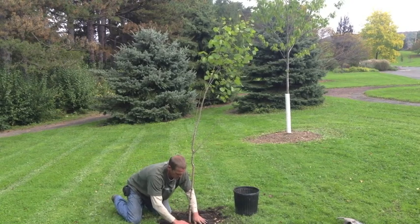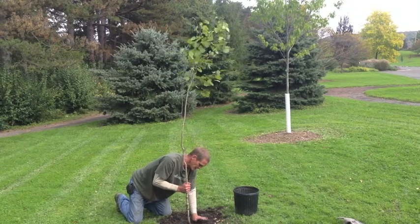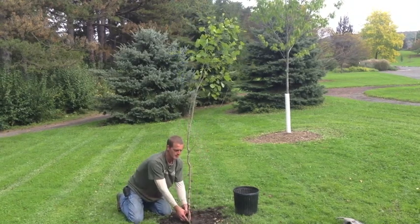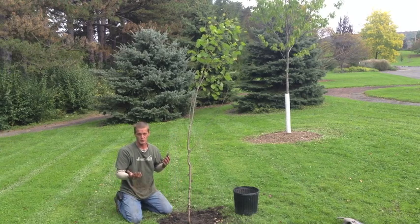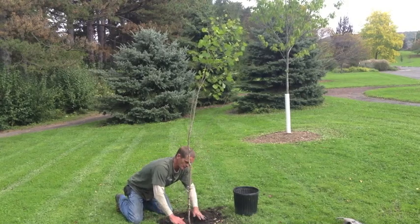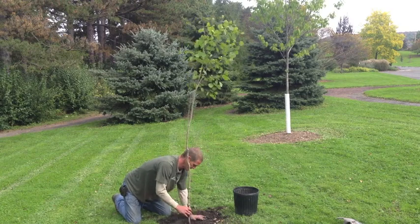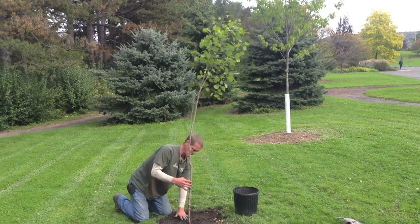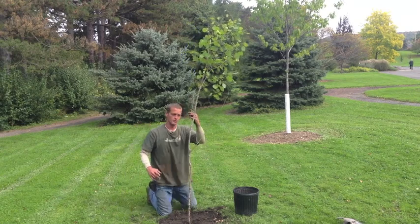Make sure the flare is fully exposed — you do not want soil on it. Soil covering the flare will eventually rot the trunk wood, cause disease and disorder, and make the tree structurally weak as it gets bigger. So keep anything from touching the trunk wood.